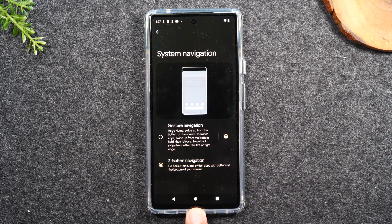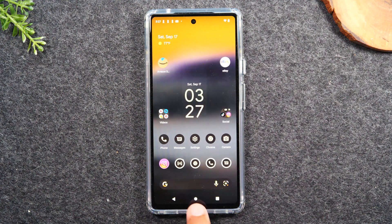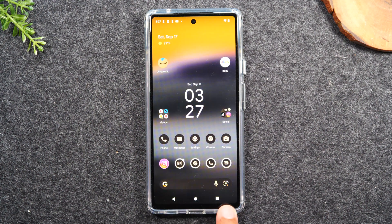This will restore the traditional home buttons: the home button, back button, and recent apps button.